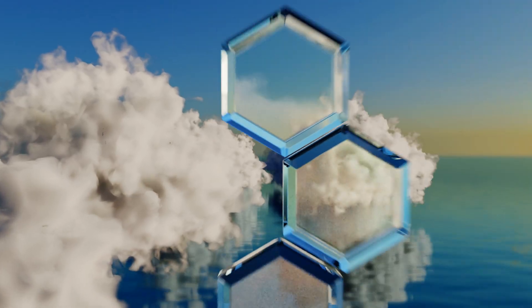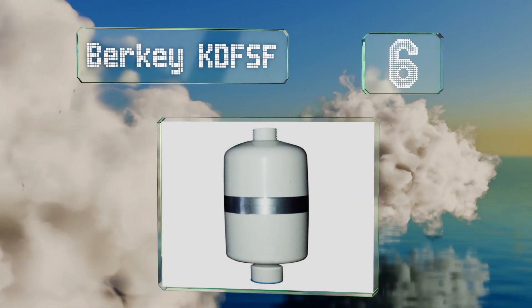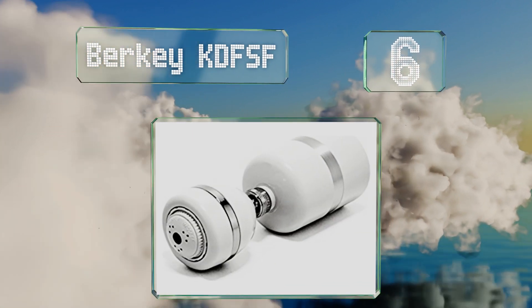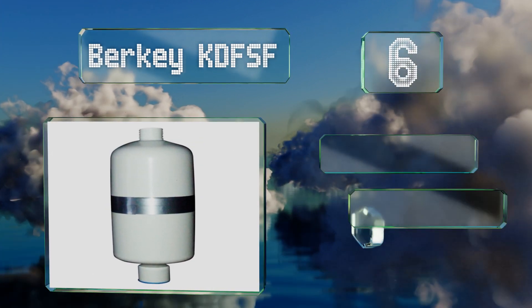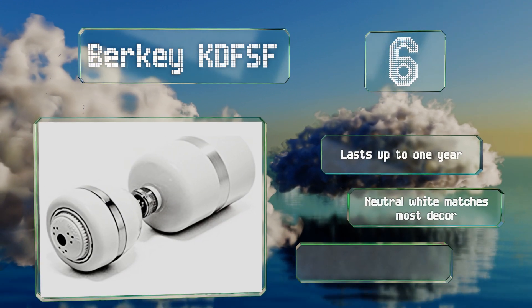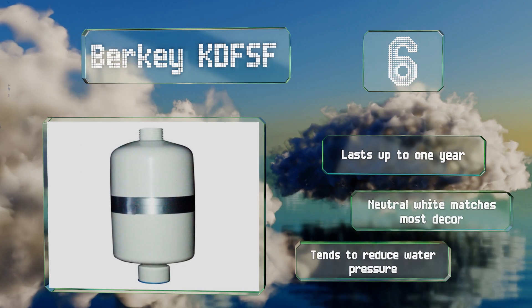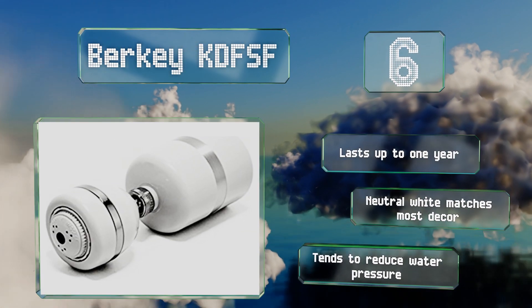Moving up our list to number 6. You just might notice a positive difference with the Berkey KDFS-F after only a few uses. In addition to lowering chlorine levels effectively, it employs a process that kills bacteria and eradicates chemicals and other harmful components. It lasts for up to one year, and the neutral white matches most decor. However, it tends to reduce your water pressure.